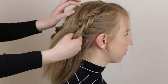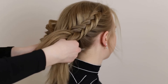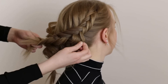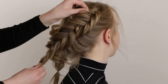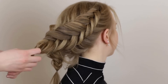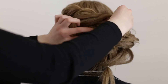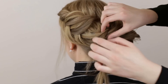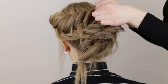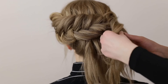Repeat these steps to braid another Dutch fishtail braid on the other side of the head. Place the upper braid up against the back of the head and pin it in place with bobby pins. Since the end of the second braid had fallen apart slightly, we decided to unravel it and braid it again.